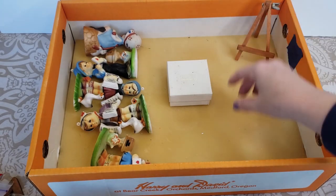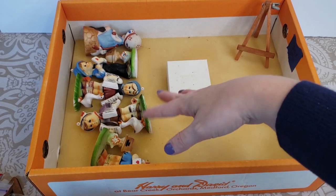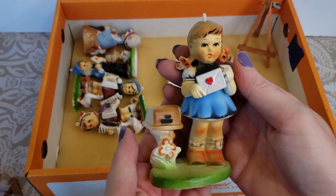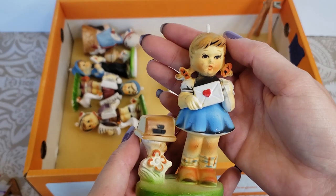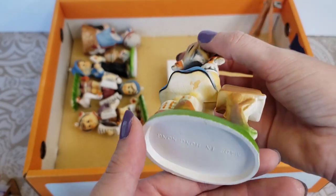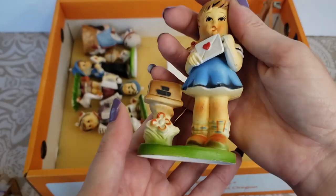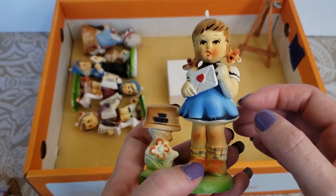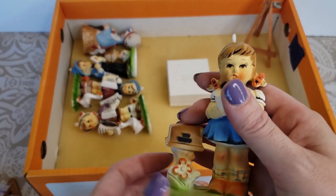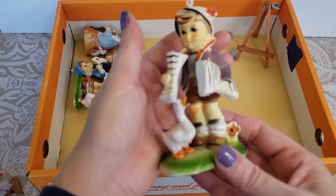This box is lined in foam to help protect, I'm guessing, because there's a bunch of ceramic figures in here. So let's take a closer look at these. We got a little girl mailing out maybe a love letter in the mailbox. What do these say on the bottom? These just say made in Hong Kong on the bottom. They are a plasticky material — I don't know if I'd consider these ceramic. They look like they're ceramic but I think they're more like a plasticky material.